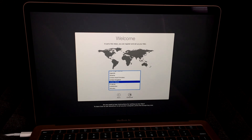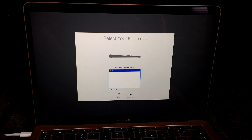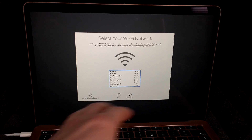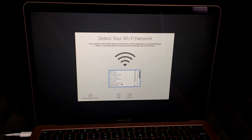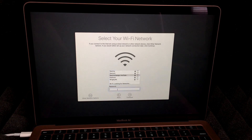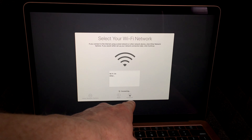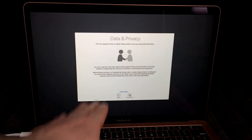On the next screen, choose your country — we're going to choose US and hit Continue. Then we can choose our keyboard layout; US for now. You can press 'Show All' to see other keyboard options. At this point you need internet, so choose your Wi-Fi network. Enter your password and hit Continue.